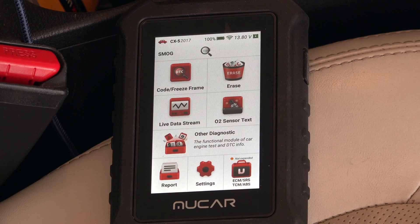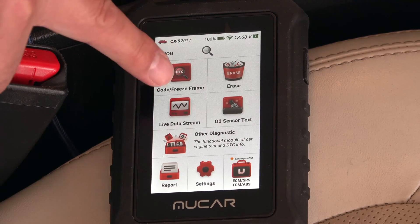We're in my Mazda, the system's running, and you can see it's identified the vehicle. It's indicating I'm getting 13.92 volts out of my battery while running — that looks good. Let's see what we can do.